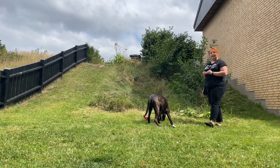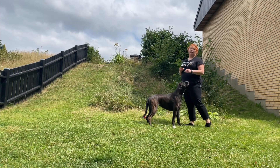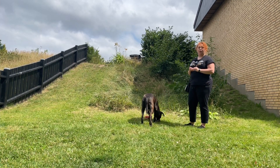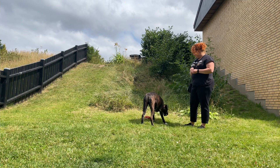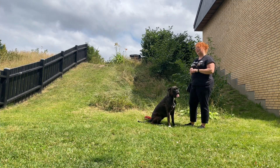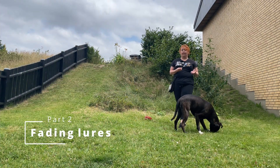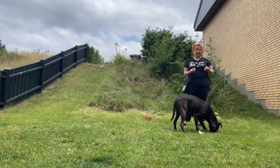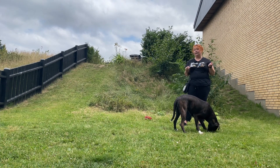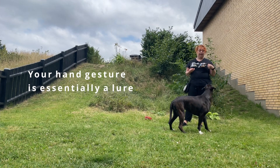That is how you teach a sit. It is a fairly simple behavior and it is one that many dog owners have a lot of fun with. At some point you are going to want to fade out the hand signal and stick to the verbal. You may also want both and that is totally fine, but I am going to show you here how you are going to fade out the hand gesture.